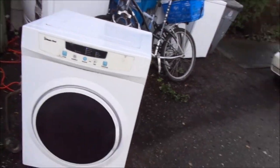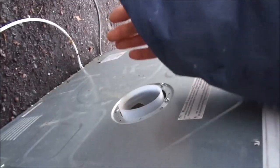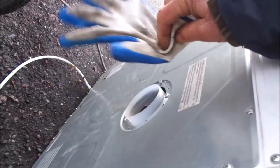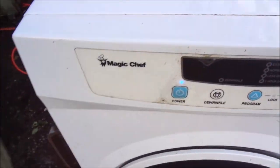And there it is. It should have a pretty good blow coming out of it. I've got a glove here — should be blowing pretty good. A little bit of heat coming out. That's your Magic Chef.